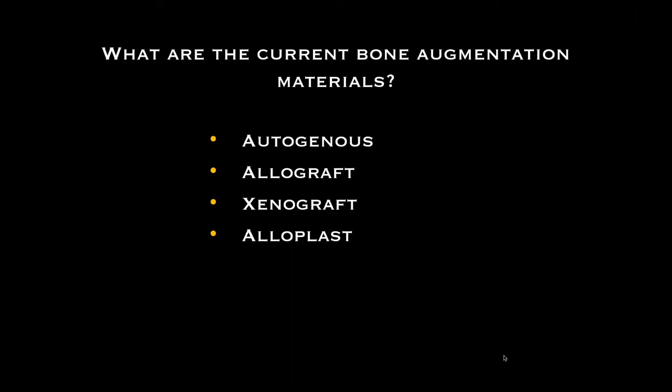What are the current bone augmentation materials today? Autogenous — the gold standard. Autogenous means from the patient's own body: from the ramus, the symphysis area, or the hip. We can harvest bone from a second site. It has the proper DNA, protein-rich platelets, protein-rich fibers — the bone building blocks. But before we begin, it's important to understand that bone is constantly changing over in the body.